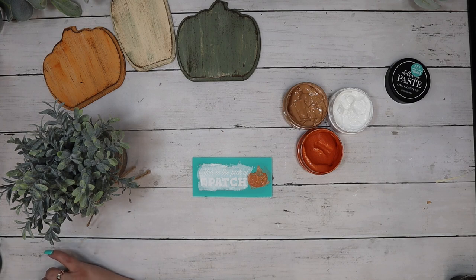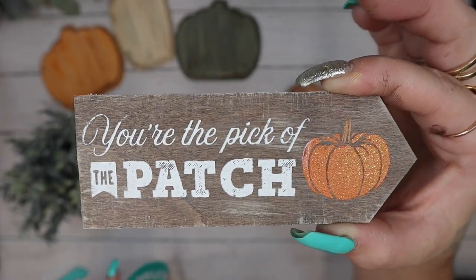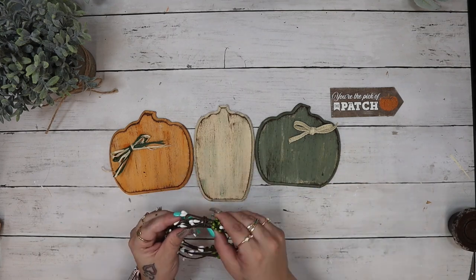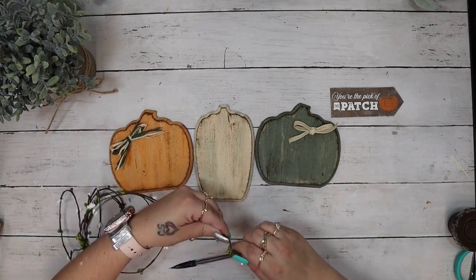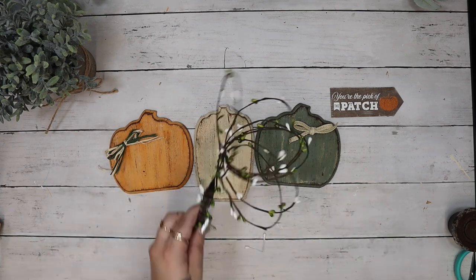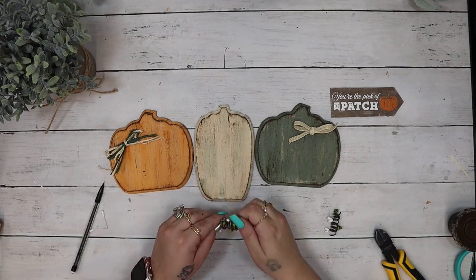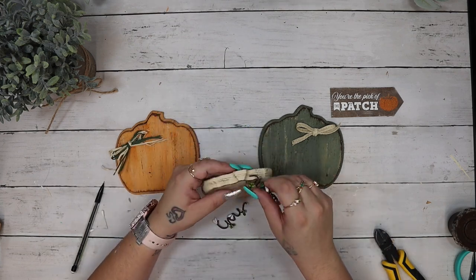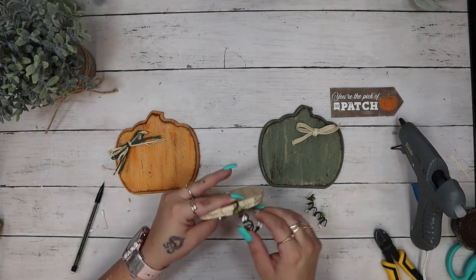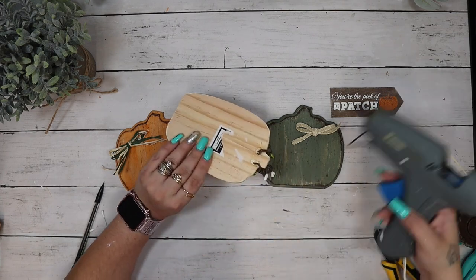My absolute favorite part — I peel back that transfer and reveal an absolutely gorgeous image. Next I take some raffia — I had cream colored and green raffia — took two strands of each and made a bow. I then made a bow with some Dollar Tree ribbon. I take this berry garland from Dollar Tree, the green and white one, wrap it around my pencil a bunch of times and cut it in half. I put a bead of hot glue in the back of the middle pumpkin and attach both of those wired pit berries, gluing them down on either side.